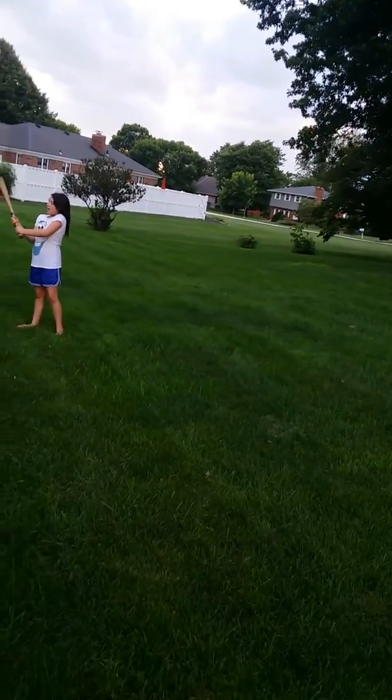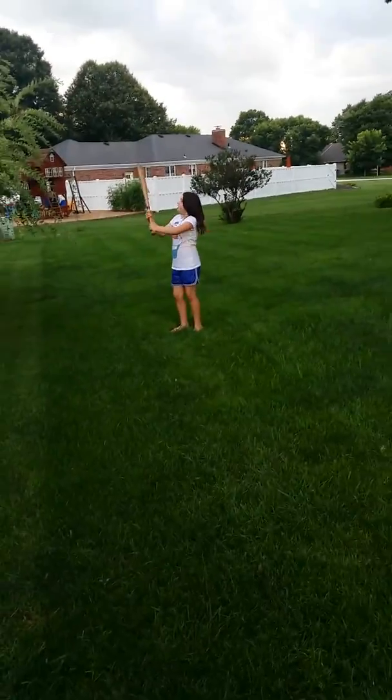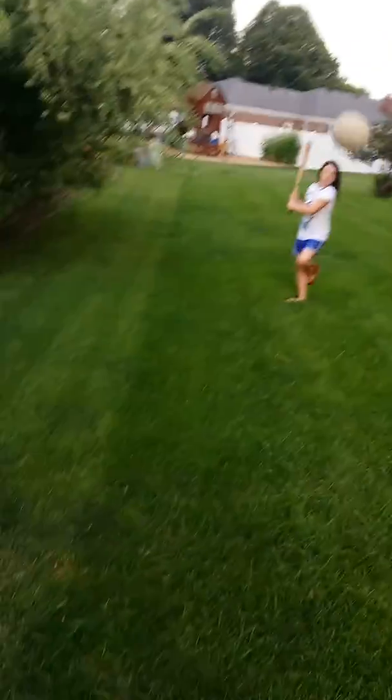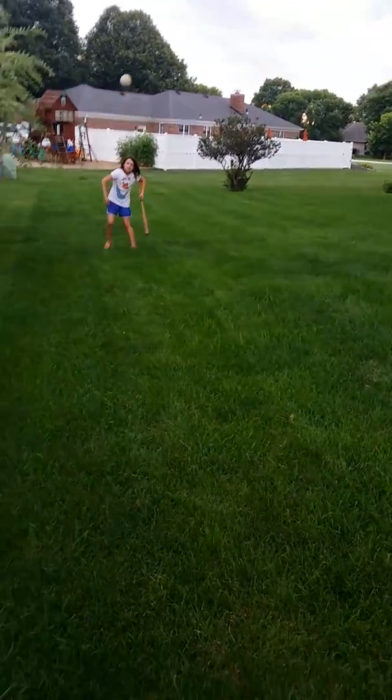Alright. Ready? Bring the bat up. Is the bat too heavy for you? Put your hands together. Ready? Throw it with your right hand, please. Right hand.